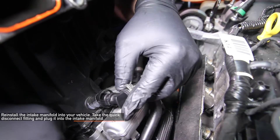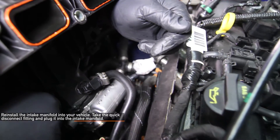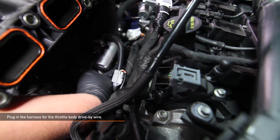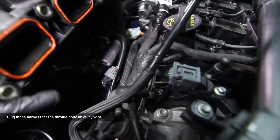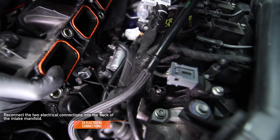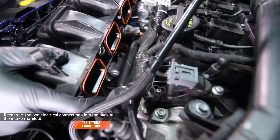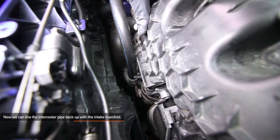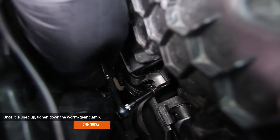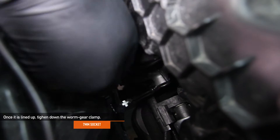Reinstall the intake manifold onto your Focus ST. At the same time, take the quick disconnect fitting and plug it into the intake manifold. Plug in the harness for the throttle body — be sure to push the red tab back into place so everything is locked. The safety clip is very important. Reconnect the two electrical connections into the back of the intake manifold. Now we can line the intercooler pipe back up with the intake manifold. This may take a moment and will require some wiggling. Once it is lined up, use a 7mm socket to tighten the upper worm gear clamp that connects the intercooler upper pipe to the intake manifold.